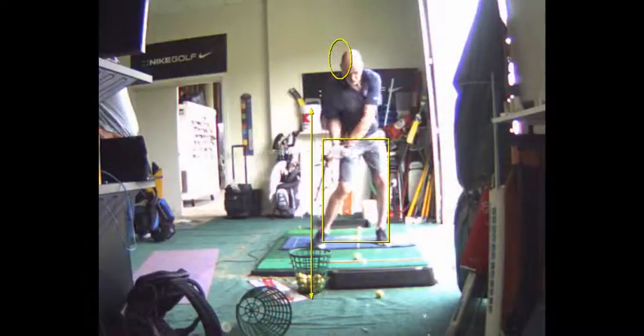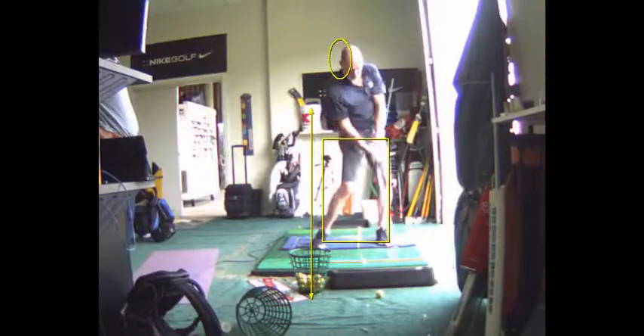It's hard to get the club face square when your upper body is shifting toward the target. So impact is two or three inches forward of address.